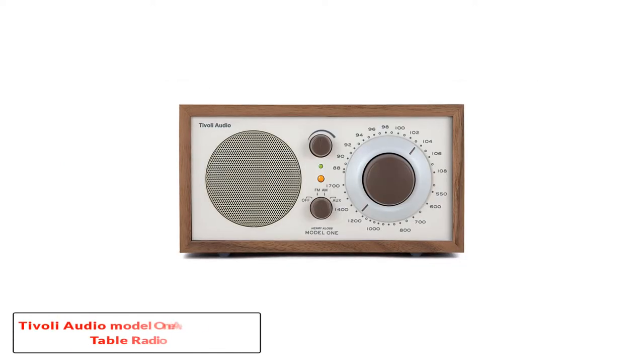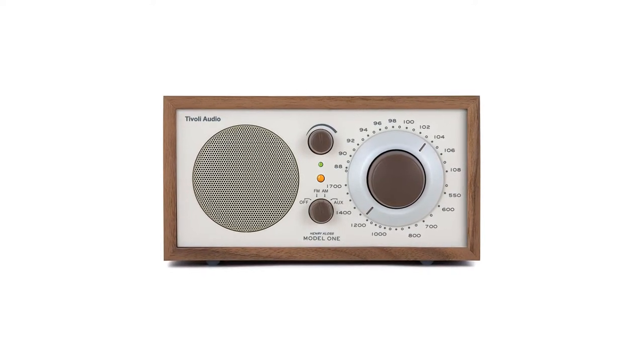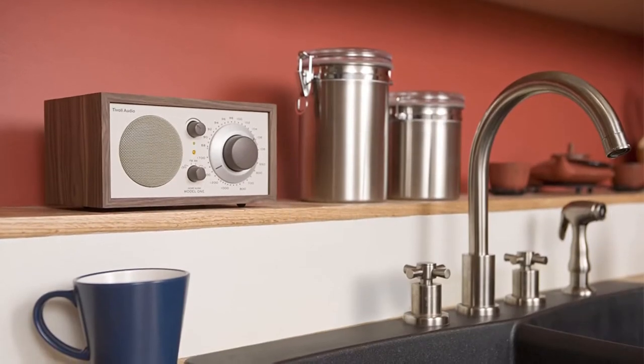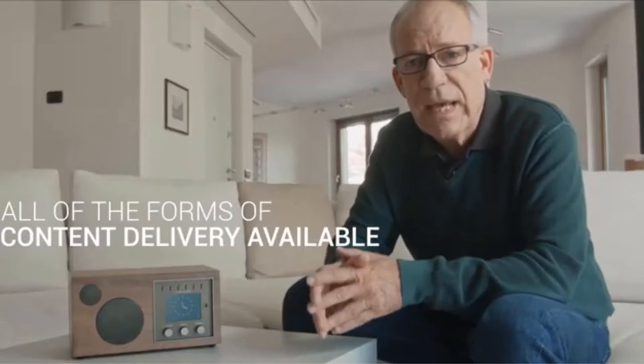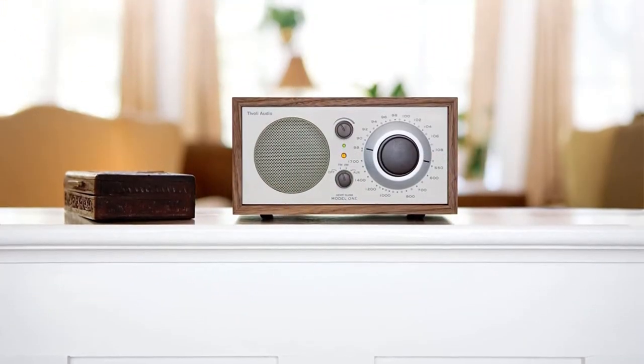Number 2: Tivoli Audio Model 1 FM Table Radio Classic. The radio is well-made as it is housed in a furniture-grade wooden cabinet. It gives the radio a very classy look which would fit any desk, side table, or countertop. The radio is quite simple to use as there are only three knobs: volume, feature select, and tuner. The controls feel sturdy and smooth, which feels good in the hand. A nice added extra is the two LED lights — one is a power indicator and the other helps you determine the signal strength. It turns yellow when the station is tuned in and has a reliable, consistent signal.